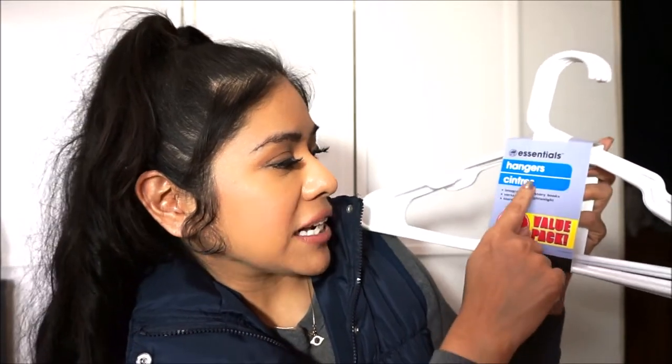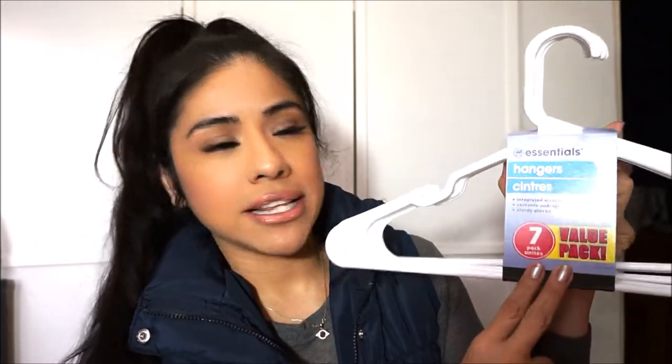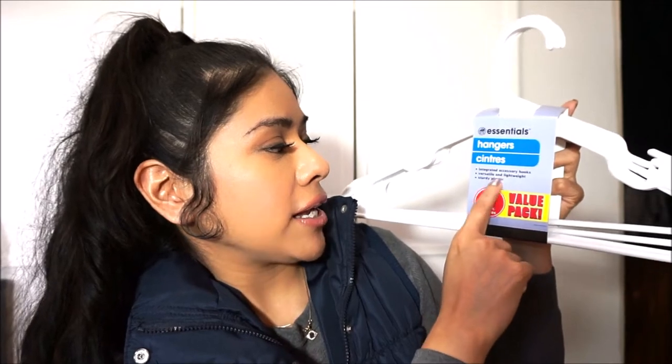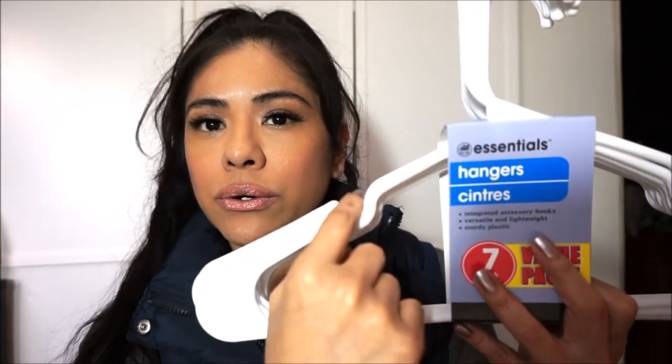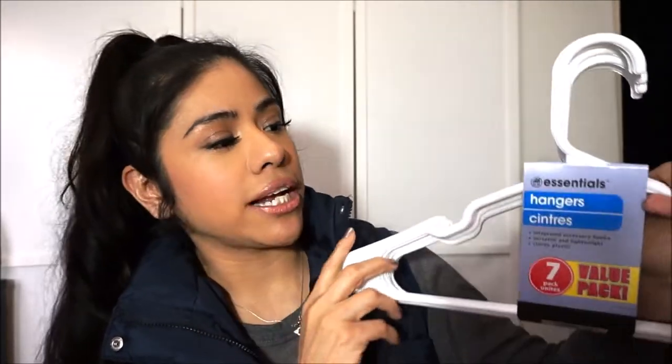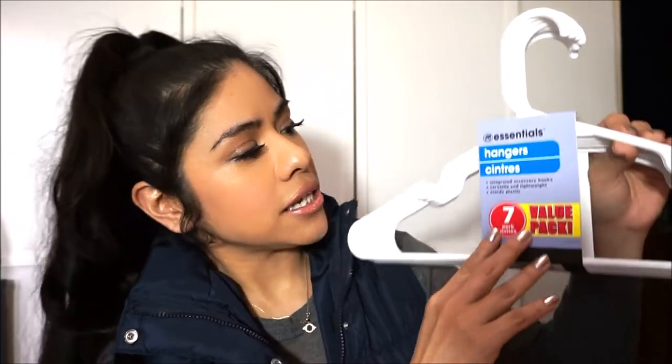All right guys, so in any random order, I'm just going to show you what I got at the Dollar Tree. The first item is these hangers from Essentials — they're a seven-pack unit. This is the first time I'm picking these up. They're lightweight and versatile and they actually look like the ones I got from Target. They have a little hook so your blouses won't slip off. At Target I paid over three, four dollars, and this is only a dollar for seven of them — so that's pretty good.